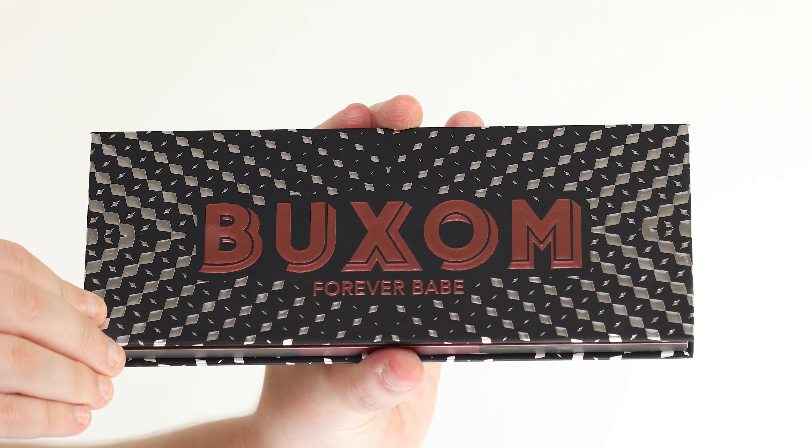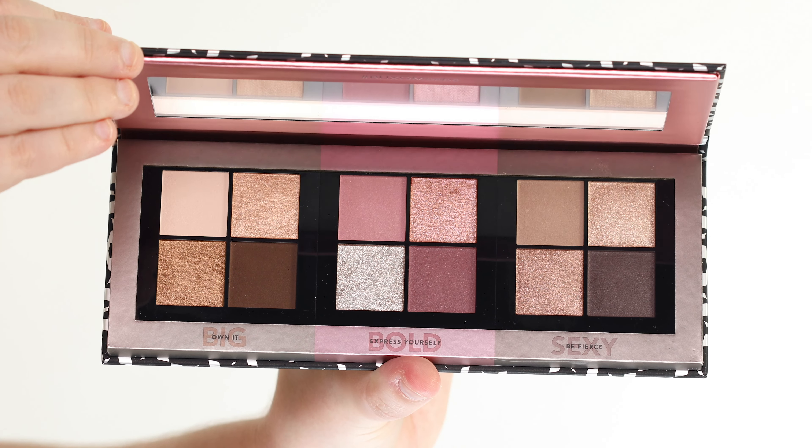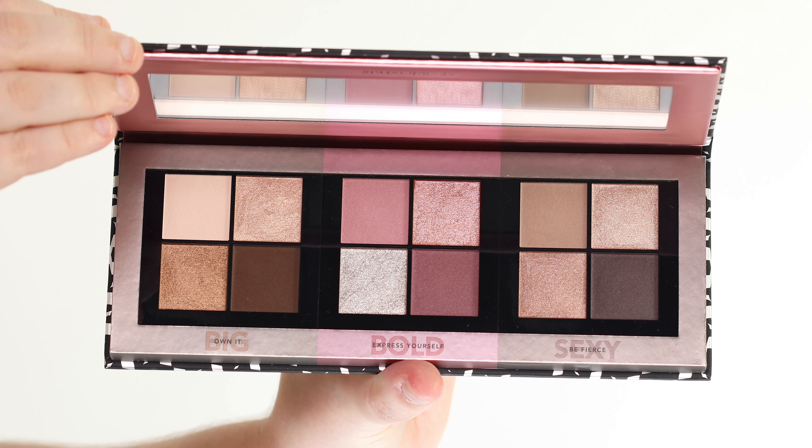Hello darlings! For today's video, I'll be creating three looks with one palette using the new Buxom Cosmetics Forever Babe eyeshadow palette.